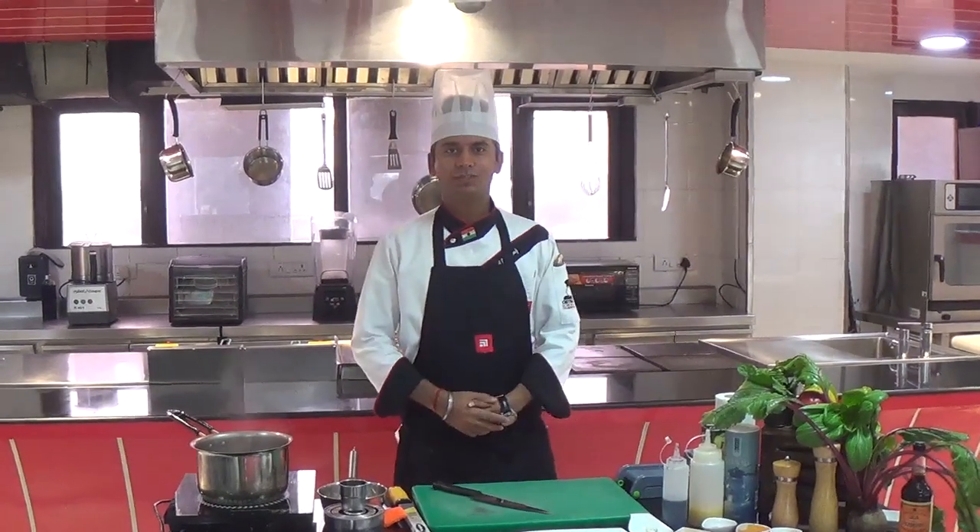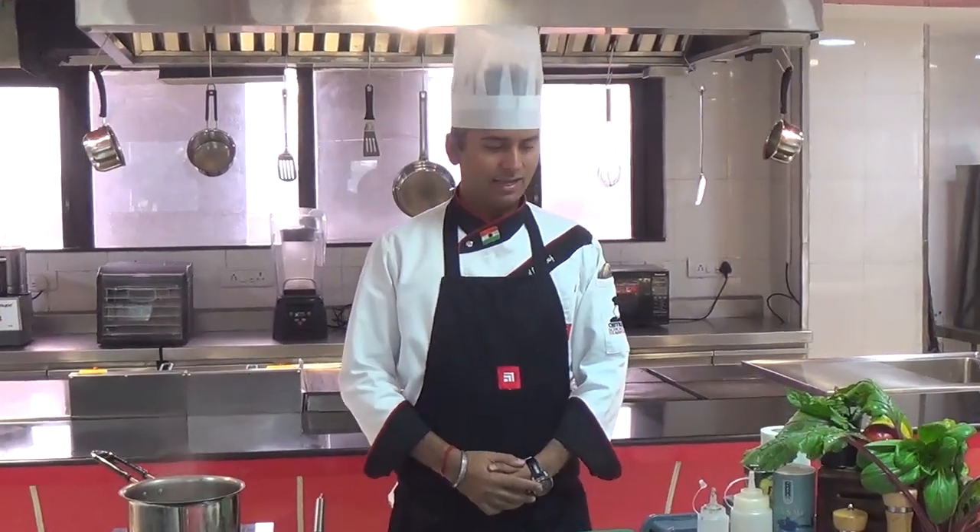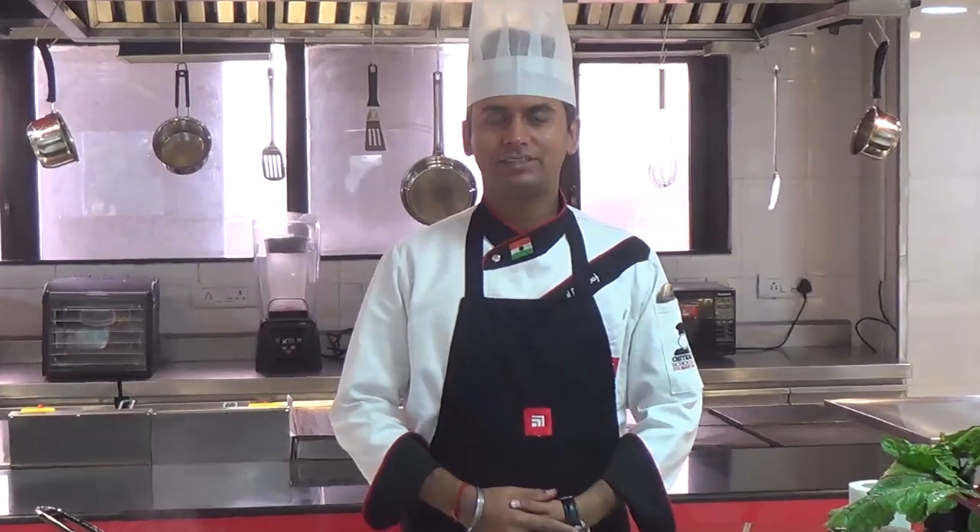Namaskar! Welcome to Chitkara School of Culinary Arts. Here we are with the freshness of the ingredients. My name is Chef Kapil Bhardwaj, and I have been associated with Chitkara School of Culinary Arts.